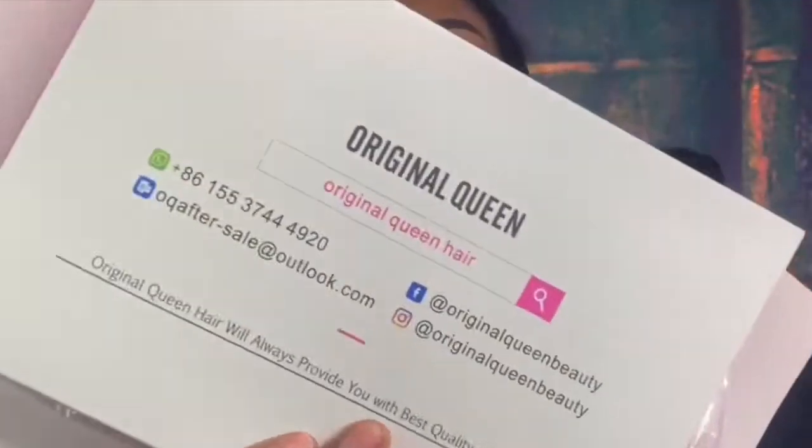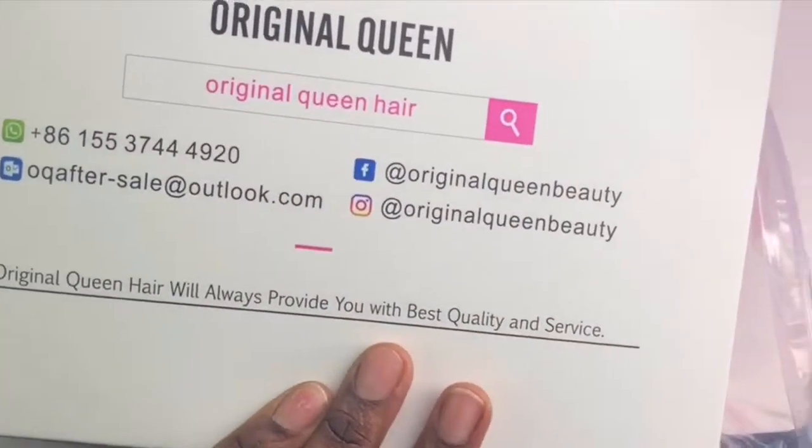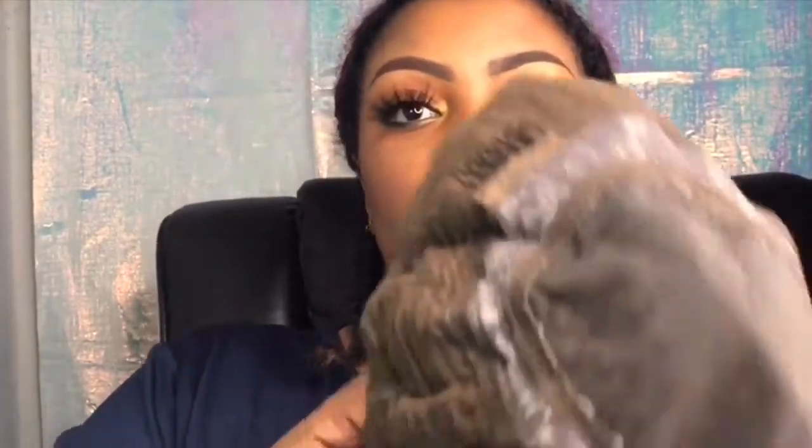Hi my simply beauties, welcome back to my channel! I received this wig from Original Queens — they sent me a four by four lace closure wig. It's a bob, kinky curly, in virgin human hair. The hairline on the unit is pre-plucked, but you can pluck it back to your liking. It's a short bob, so I fell in love with this unit — it's a 14-inch unit. I'll link everything below in the description bar.